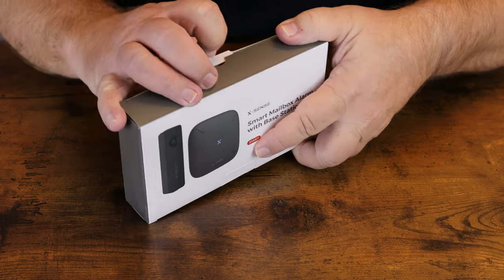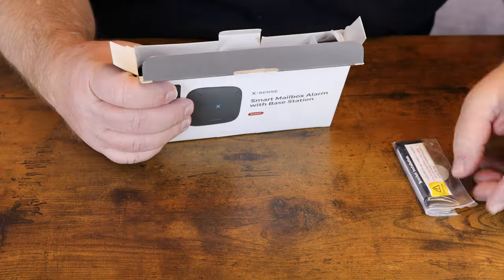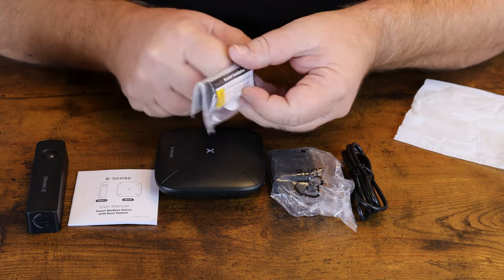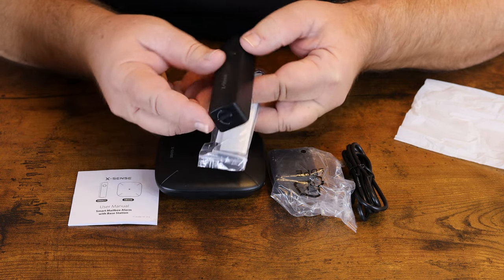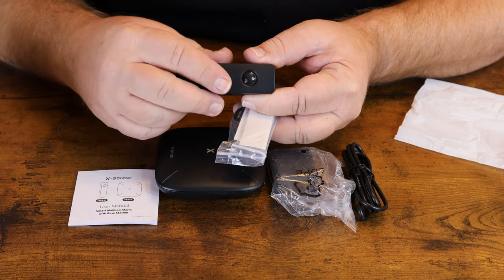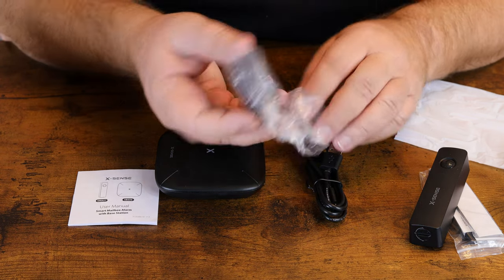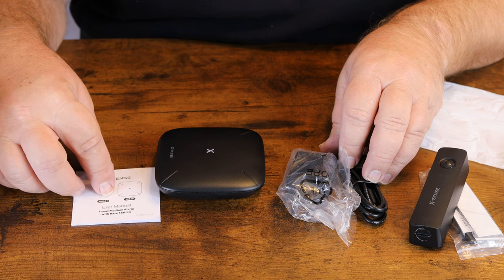Let's get it opened up and check it out. Inside we have our mounting plate, which goes on the back of our transmitter. This is our motion sensor — it will detect when the door is open on your mailbox. It also includes a USB to micro USB power cord, a power block, our base station, and our user manual.